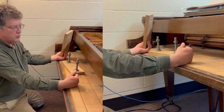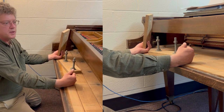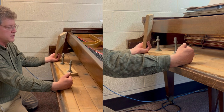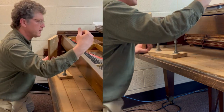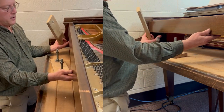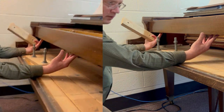This is used when you are driving tuning pins into the pin block when you're restringing, or when you're driving pins in to tighten the torque on loose tuning pins. When you are driving in tuning pins using a sledgehammer on a grand piano, it's important that you support the pin block.